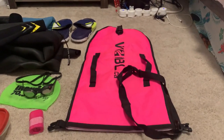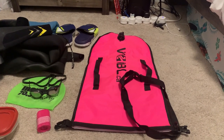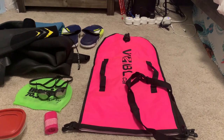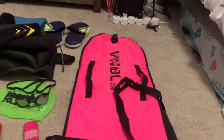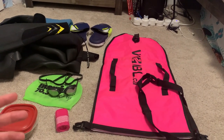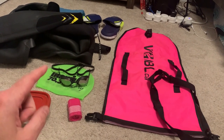And this is my sort of visibility slash life preserver, although it says on it that this is not a life-saving device. This will make you even more visible to boats and maybe people fishing on the side of the river than your cap.